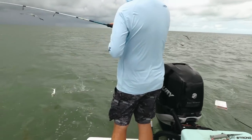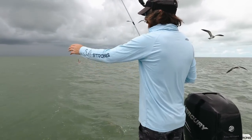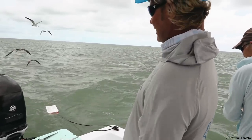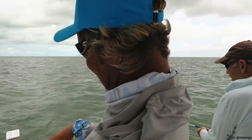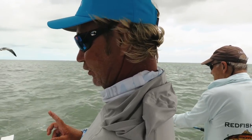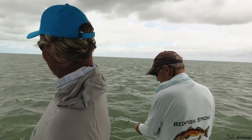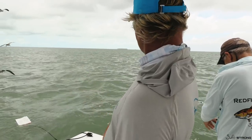Here's a ladyfish caught on a ladyfish chunk — one eating its own. All we're doing here basically is a watered-down version of a yellowtail technique. We're just free-lining some chunk ladyfish on a circle hook with a piece of white leader, 15-pound, and we're just drifting it behind the boat behind the chum and letting it do its thing.